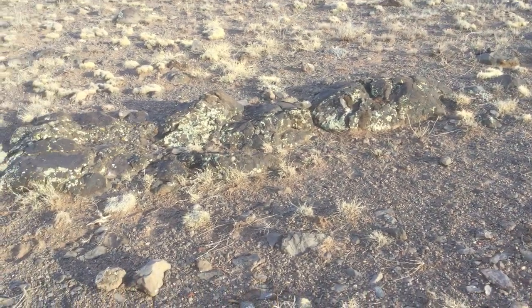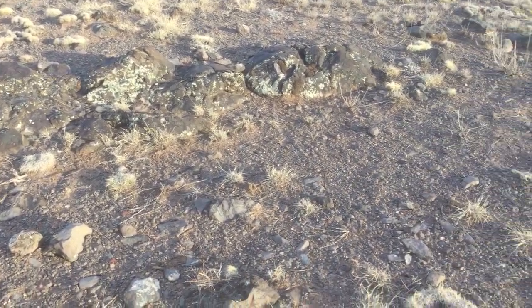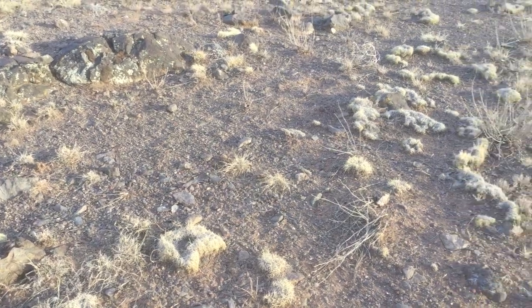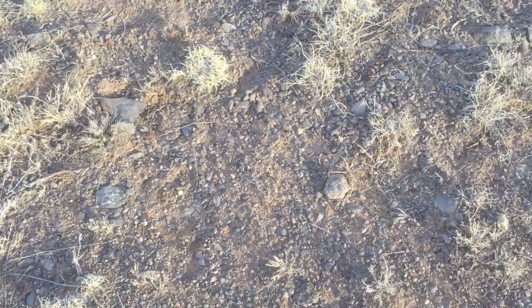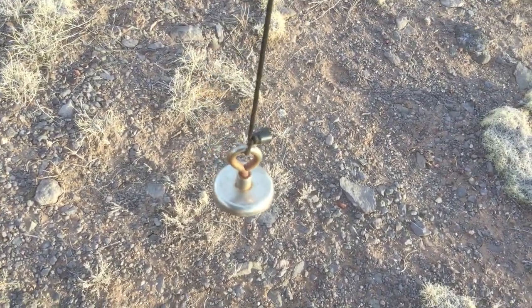These rocks are very high in metals. Specifically, what metals? I don't really know. But the kind of metals that you can pick up with a magnet.